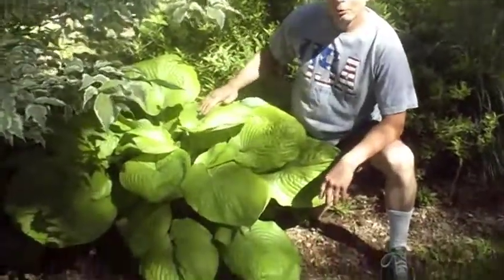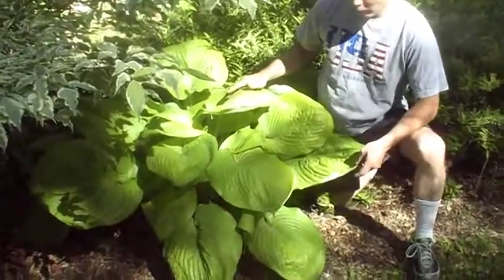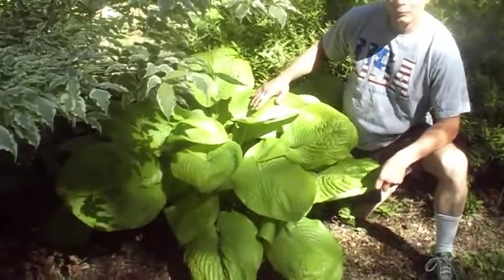This is a hosta in my backyard called Sun and Substance. It's one of the very large growers — one of the largest. As you can see, this one is three feet across and can get six feet wide.